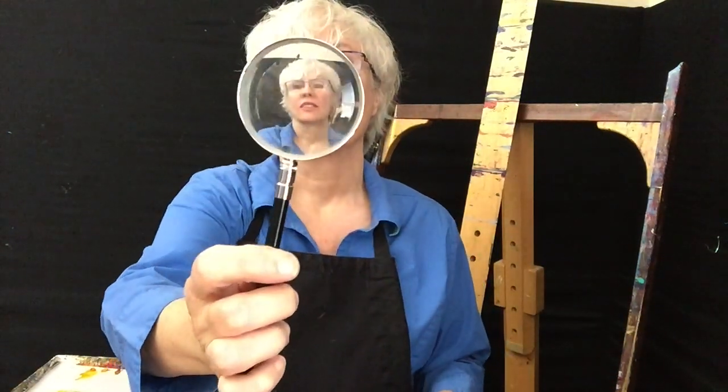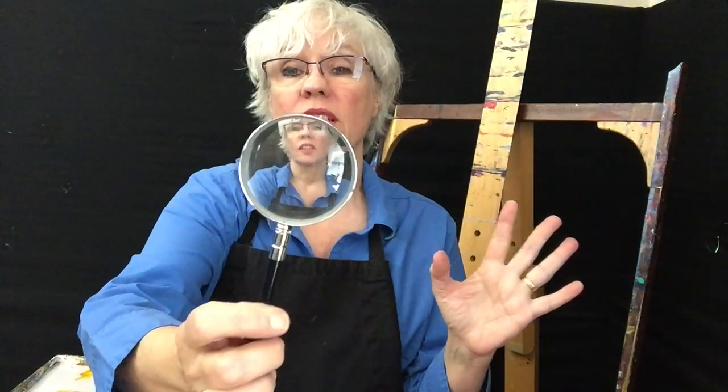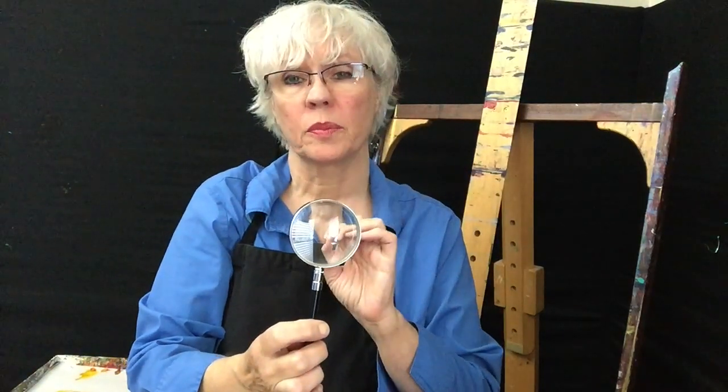One of them is this reducing glass — it's like a magnifying glass, only it reduces. Isn't that cool? So you can be out in a plein air session and see things at great distance; it helps you just boil down basic shapes.